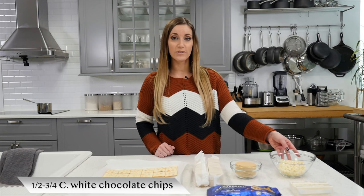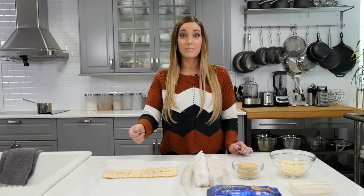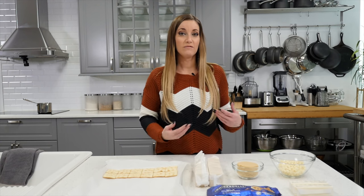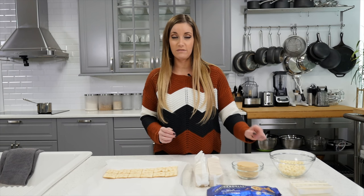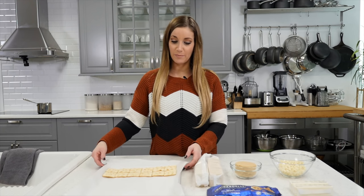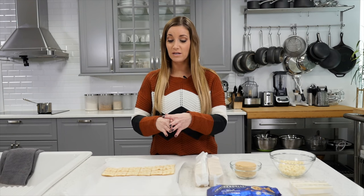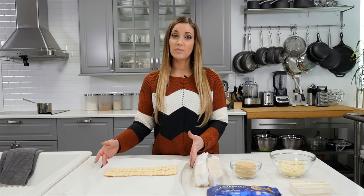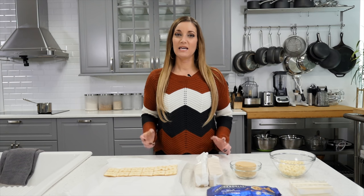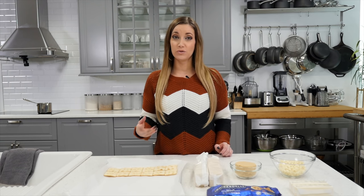Then you'll need half a cup or three quarters of a cup of white chocolate chips, and that's just going to be drizzled on top at the end. If you want a bigger drizzle, use three quarters of a cup; if you want a smaller drizzle, use half a cup. You'll have to line your baking pan with parchment paper. You have to use a pan that has edges, otherwise your caramel will melt and spill. If you do not have parchment paper, you can use foil, but I recommend you grease it before you use it.